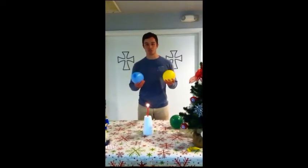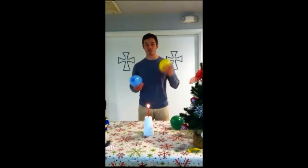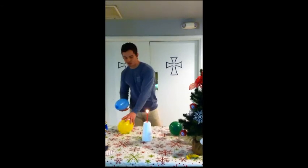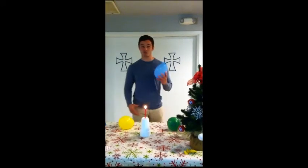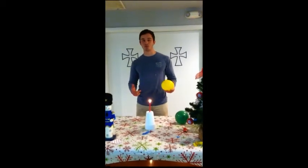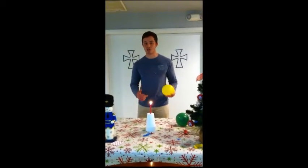Here I have two similar balloons, one filled with air and the other filled with air and water. Let's see what happens when the candle is brought close to the balloon filled with just air. So the air-filled balloon popped when we brought it close to the candle.